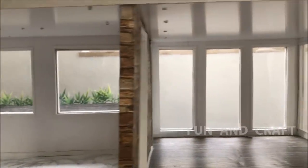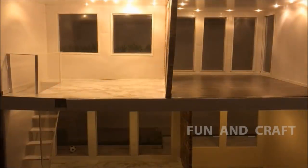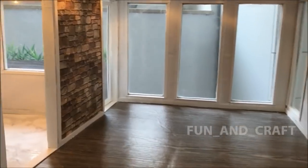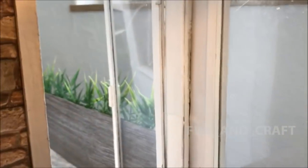Hi guys, welcome back to my channel! Today I want to show you how I converted my last dollhouse into a two-story building with a balcony and four rooms. I will put the link for the first part of the video in the description box, so if you would like to know how I built the pool and the first floor, make sure you check that out and subscribe to my channel.